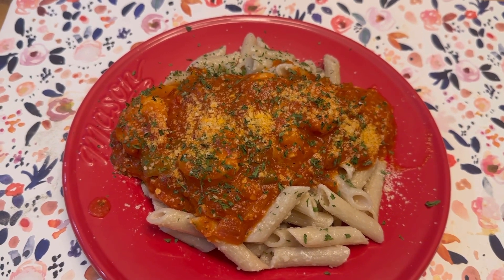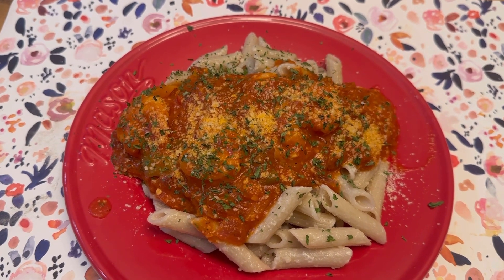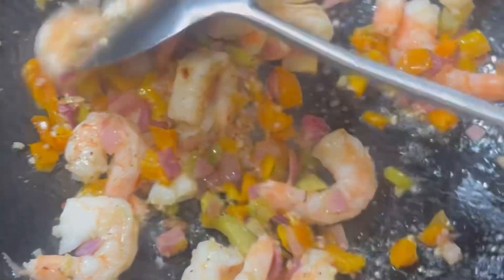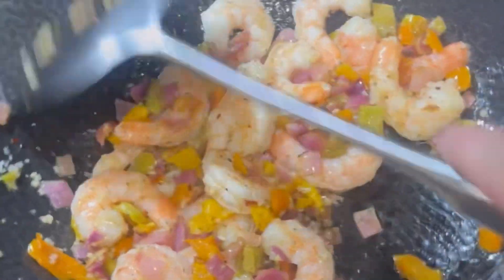Tonight we're making gluten-free shrimp fra diavolo à la minute. I'm using a wok because it's just faster — a wok isn't just for Chinese food. I've got my shrimp and my vegetables, the wok is hot. I'm not moving the wok, I'm moving the product. I have garlic on here and I do not want to overcook the garlic, so I'm basically just heating this up.